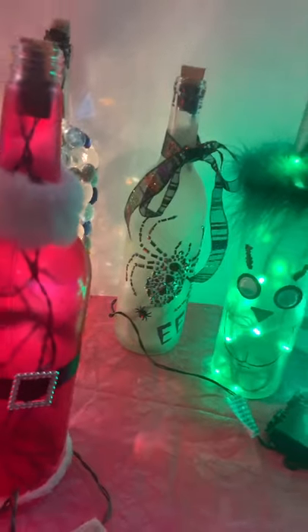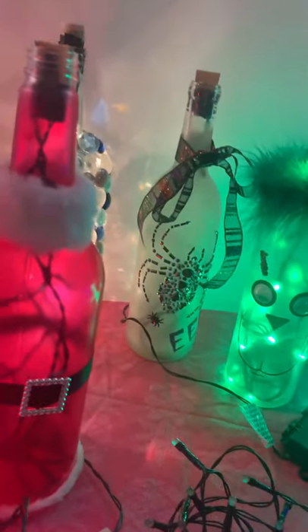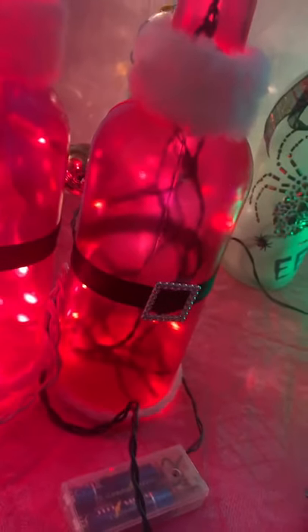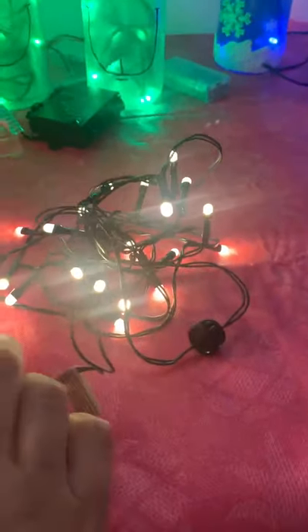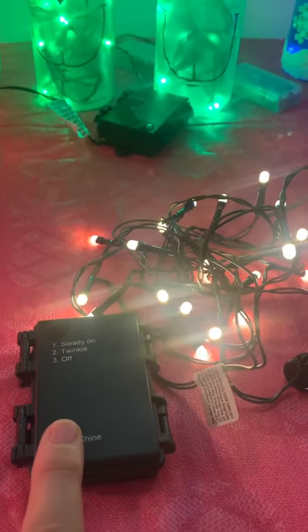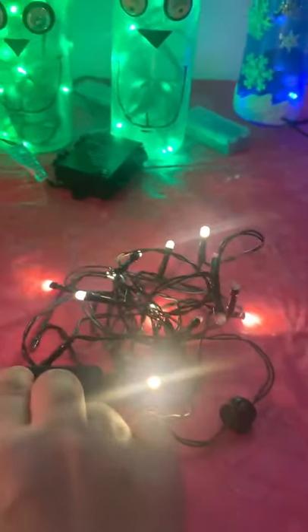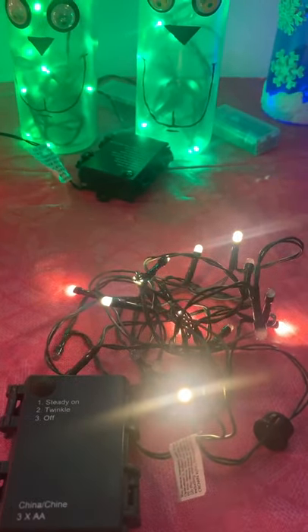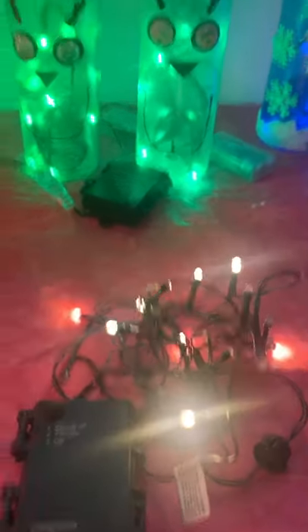Some people have asked about the differences between the options. You can have just on and off — which is what this style is with my Santa, so the lights are either on or off. Or I have battery packs that offer a twinkle function. With the twinkle function, you can have the same battery pack — this one takes three double-A batteries — but you can either have it be steady on or you can have it do this twinkly thing. So it's not necessarily on and off; it's more of a twinkle.